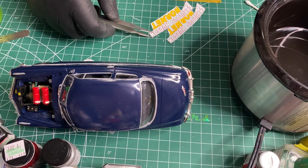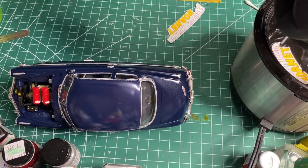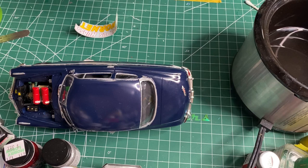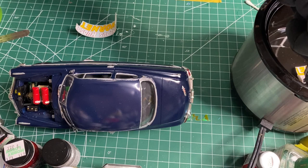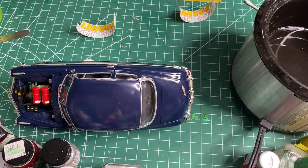All right, getting ready to start the decals. These decals are from Sunset Graphics — I think they've been out for a while. We'll see how good they do; I've never used them before, so hopefully they do a good job. I did a test on one of the decals I wasn't going to be using from that sheet and it seemed to do okay. It did seem to want to stick to the backing pretty well and not slide off, so I'm going to go ahead and get most of this stuff wet so it'll have a chance to loosen up.